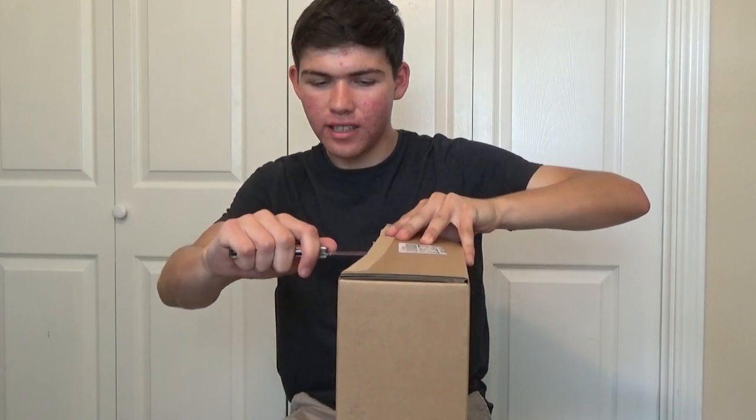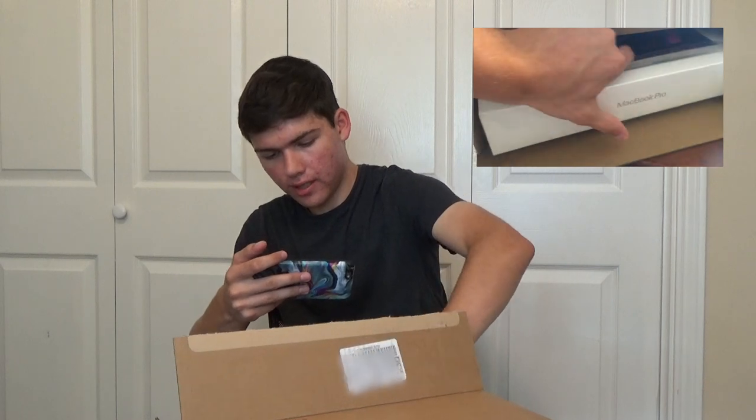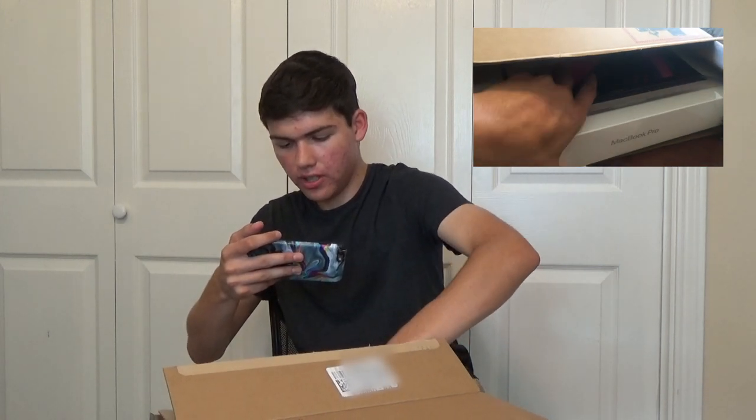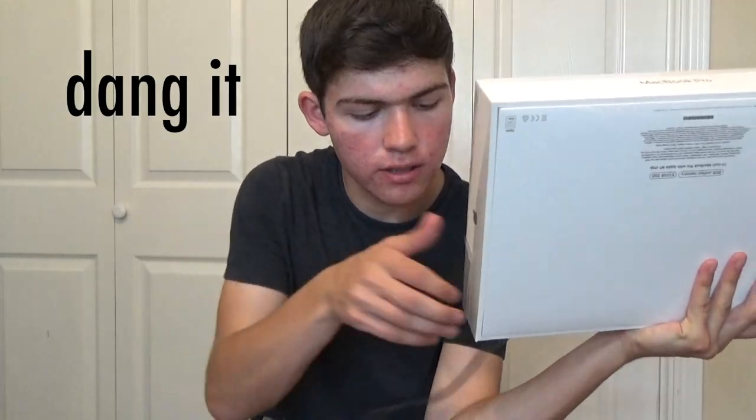I'm honestly pretty nervous, I can't lie. This is a big moment for me. I think we got to pull this out, which I'll probably do most of it off camera so it's actually safe. I finally have a MacBook. Thumbnail photo. There's this peel thing, and it's time for some ASMR. There it is.